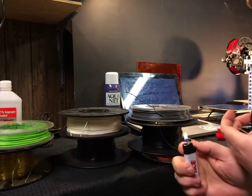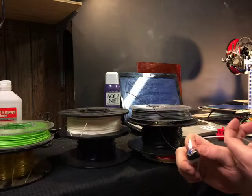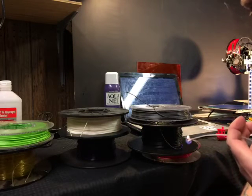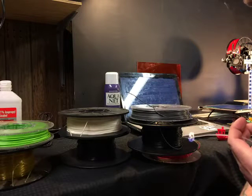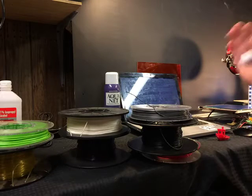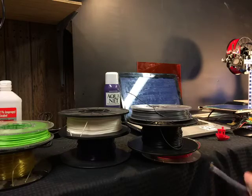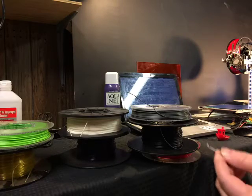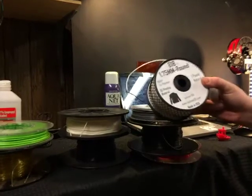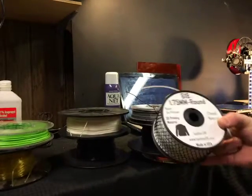I've never lit nylon on fire — this will be an experience. It sounded like it was crackling and sizzling. It kind of looks like PLA, burns really slow. Yeah, that's toxic fumes also.